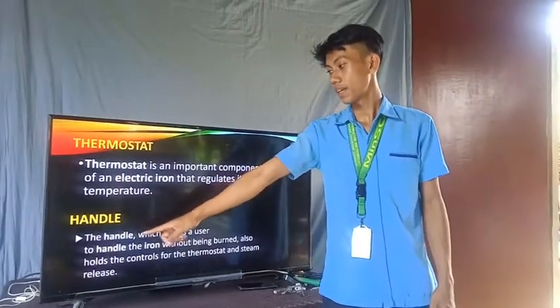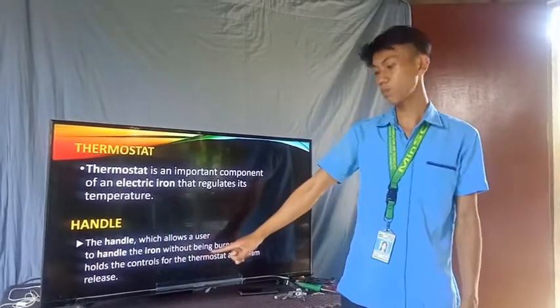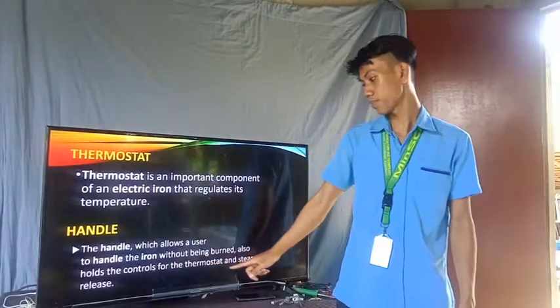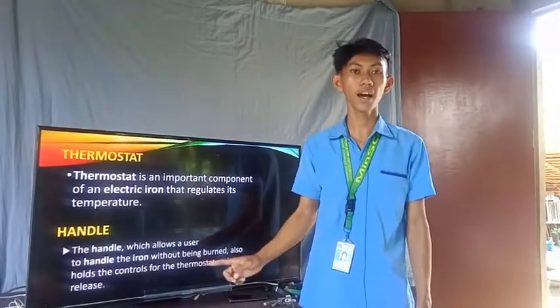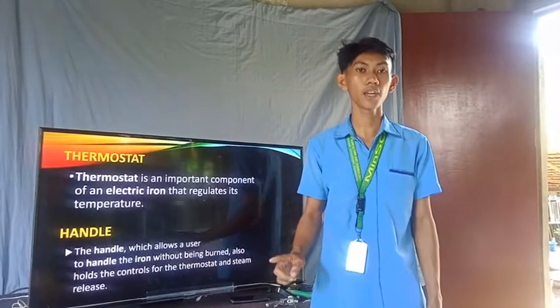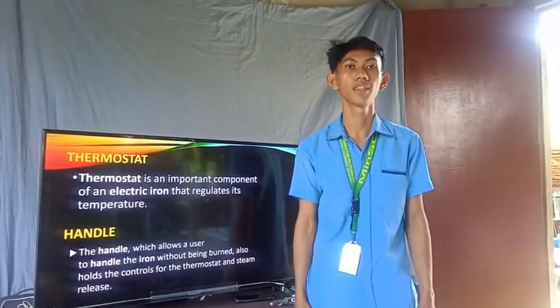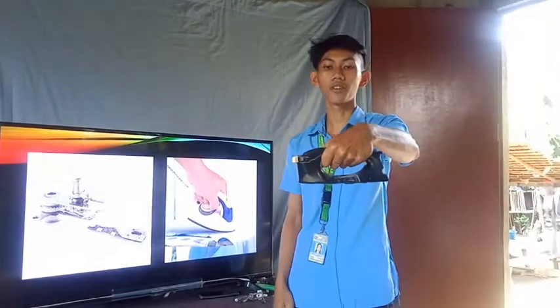The last one is the handle. The handle allows a user to hold the iron without being burned. It also holds the controls for the thermostat and the steam release. Meaning to say, the handle is used to hold the electric flat iron for pressing clothes and to avoid burns to your hand. This is an example of an actual handle of an electric flat iron.